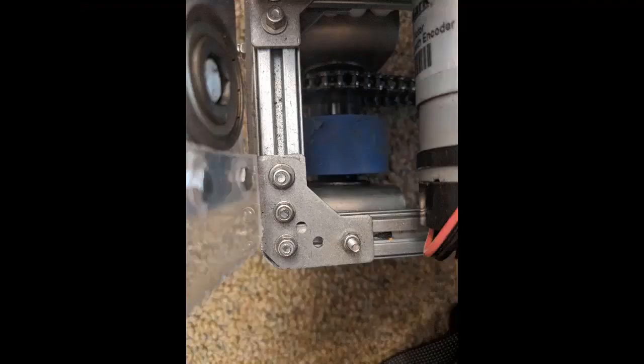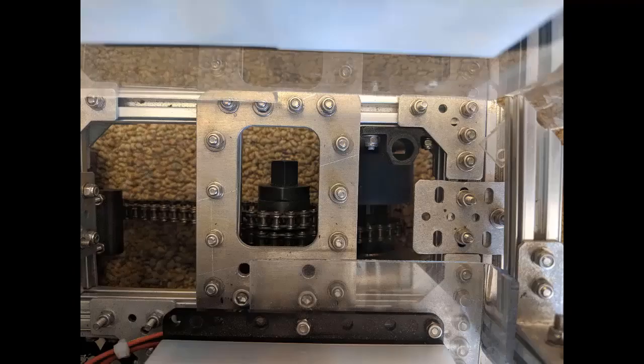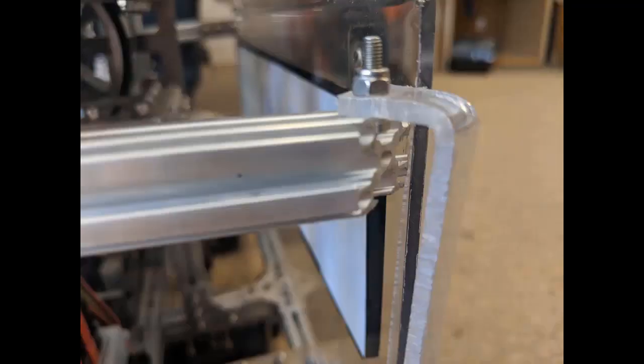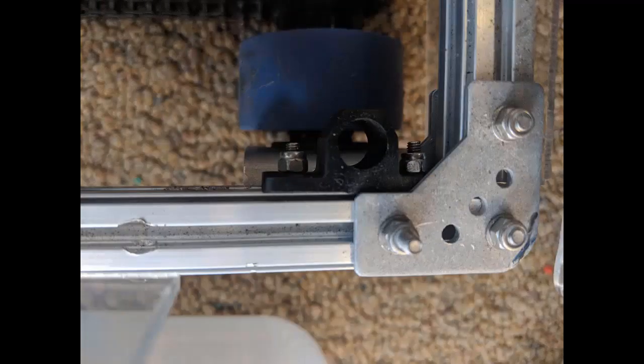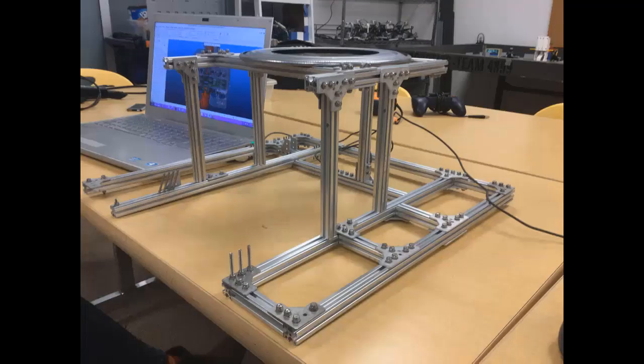To attach REV bars together, you can use plastic or metal angled brackets from REV, as well as polycarbonate sheets, sheet metal, or 3D printed parts. This is how we use REV as a building material, and how you too can create a strong and reliable robot frame.